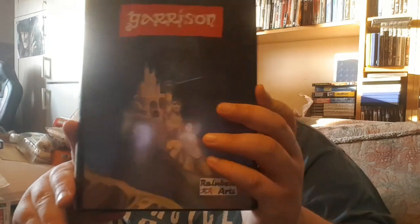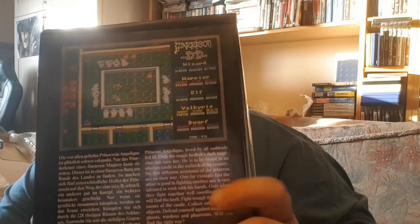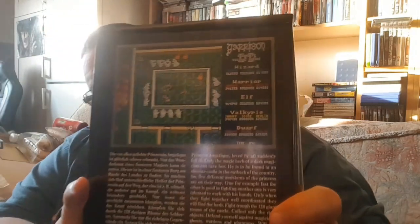The next one is a game I've never seen or heard of before — it's called Garrison by Rainbow Arts. To me this looks like a massive rip-off of Gauntlet. Even the characters are named the same. I don't know if this is possibly a German release of Gauntlet — maybe that's what Gauntlet is called in German. Who was Gauntlet by? I know it's a US Gold release in the UK, but was it Midway? Let me know in the comments. You've got wizard, warrior, elf, valkyrie and dwarf — characters all named the same. I just can't see how they wouldn't have got sued. I picked it up for about eight quid.